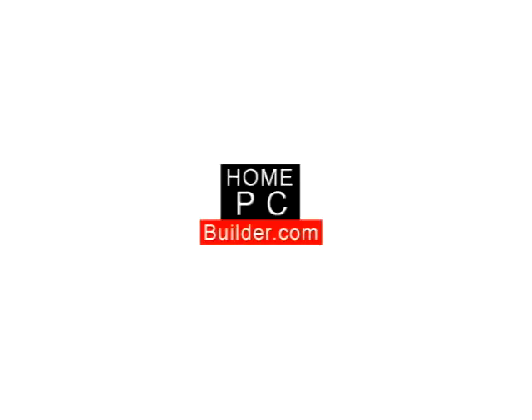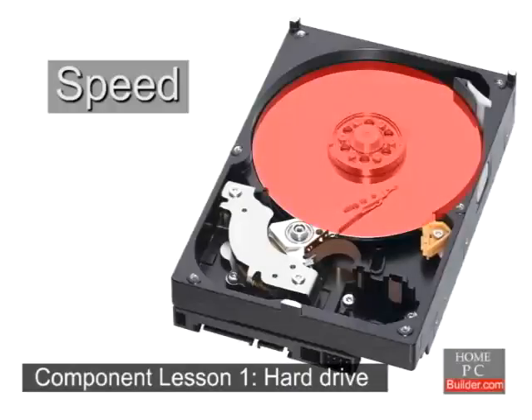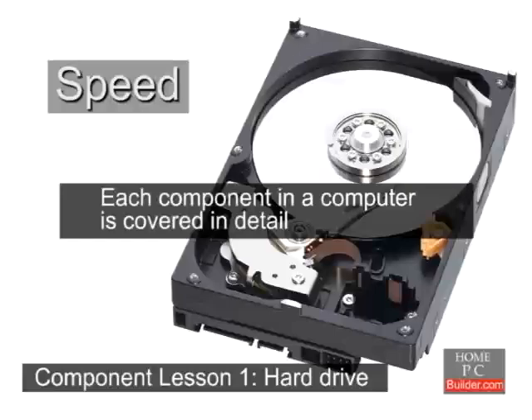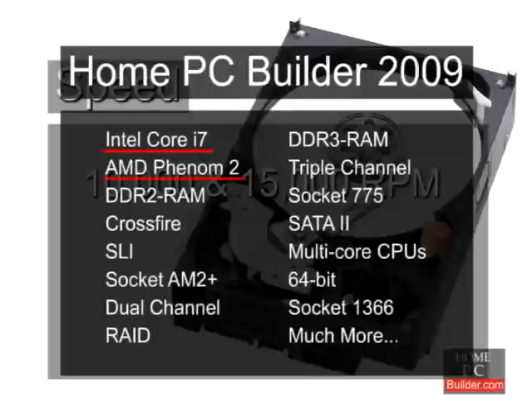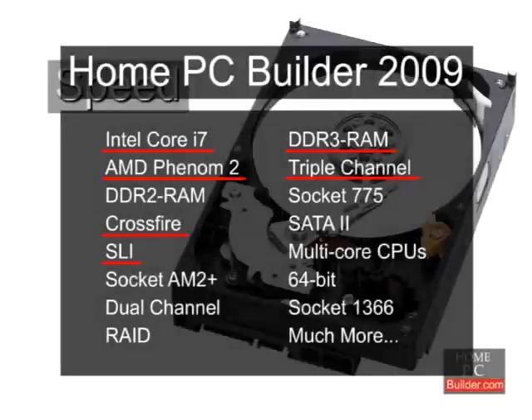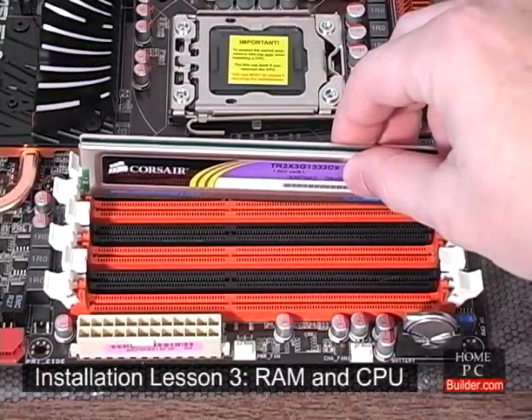Welcome to HomePCBuilder.com. If you want to learn how to build your own custom computer yourself, you're in the right place. The HomePCBuilder 2009 videos are made for first-time computer builders. The 2009 videos cover Intel Core i7 and AMD Phenom II CPUs, DDR3 memory including triple channel setups, Crossfire and SLI for improved graphics performance, and much more. Don't worry if you don't know what some of this is — it's not really that complicated, and you can learn at your own pace.